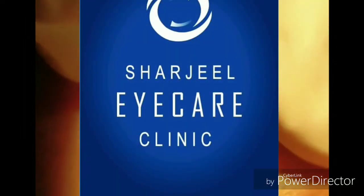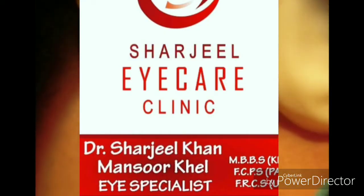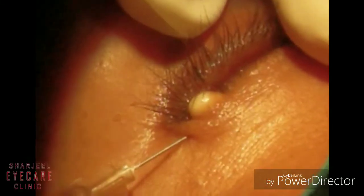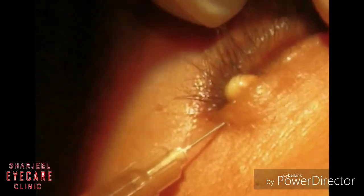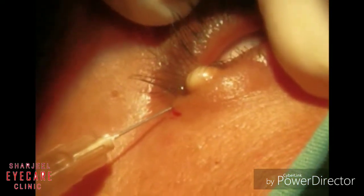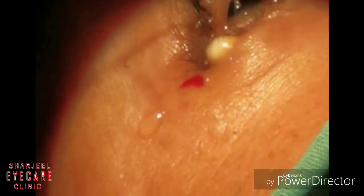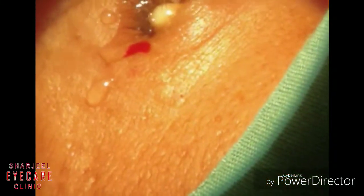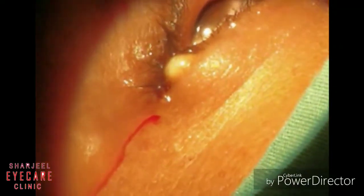Hi, I'm Dr. Sharjid. Today a 30-year-old female presented with a whitish nodule on the lower lid lateral margin for the last few months. She was worried about the cosmesis, so we diagnosed it as a case of cyst of Zeis. Cyst of Zeis is a small whitish opaque painless nodule on the lid margin.